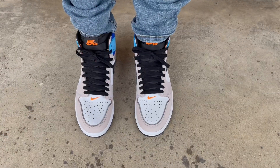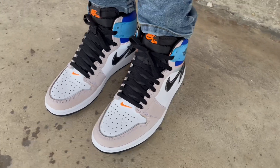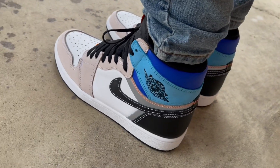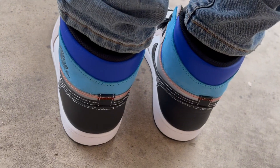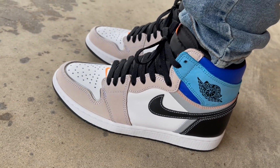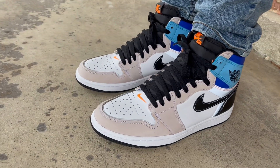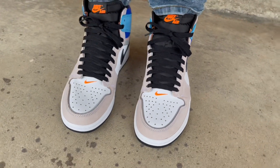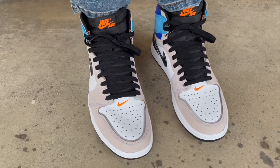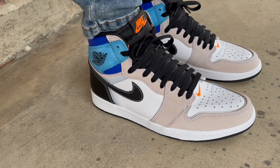Alright guys, here's a quick on-feet look at the prototype Jordan Ones. For sizing: I have a medium to somewhat narrow foot and I like a snug, tight, exact feel on my kicks. For Jordan Ones I go down a half size — if you like that same snug feel with no extra room, you can go down a half size and you'll be okay. If you want a little room, go true to size. If you have wide feet and want a snug fit, go true to size; if you want room with wide feet, go up a half size. It's all about preference, but that's my recommendation based on how they fit on me.